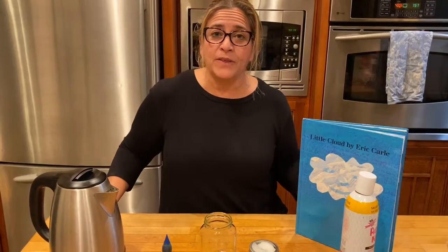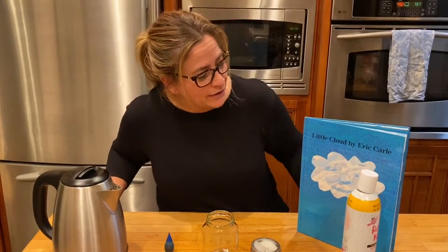Hi friends! I'm going to show you a little experiment that you can make at home if you want, or you can just watch, based on a book that we read: The Little Cloud by Eric Carle.